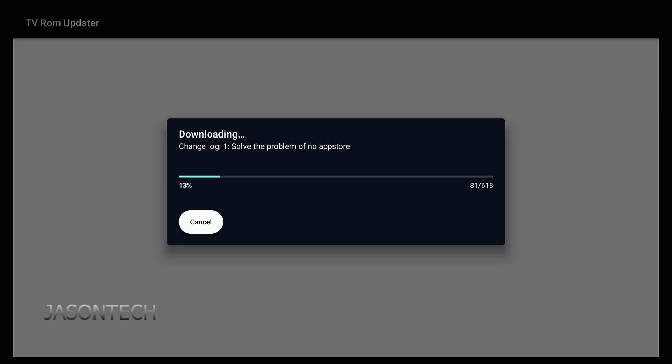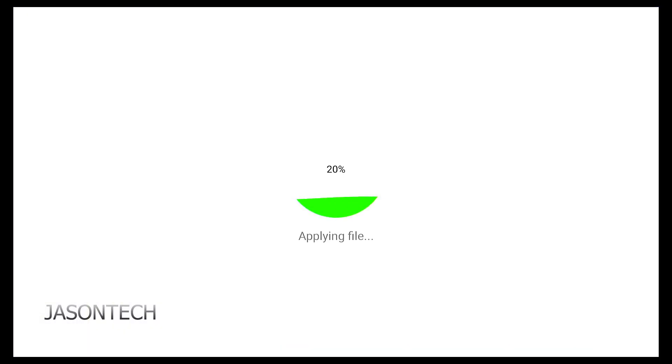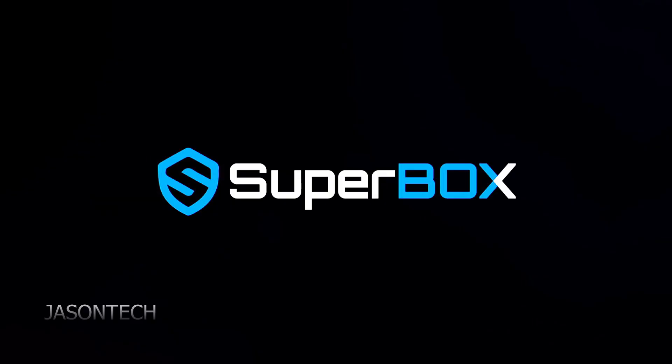As you guys can see, the changelog — number one: solve the problem of no App Store. Install. This is going to take a couple of minutes, I'm just going to fast forward it. There we go, so now it's completed. Let's head over to yes — I want to reboot it. There you go, it's booting back up.